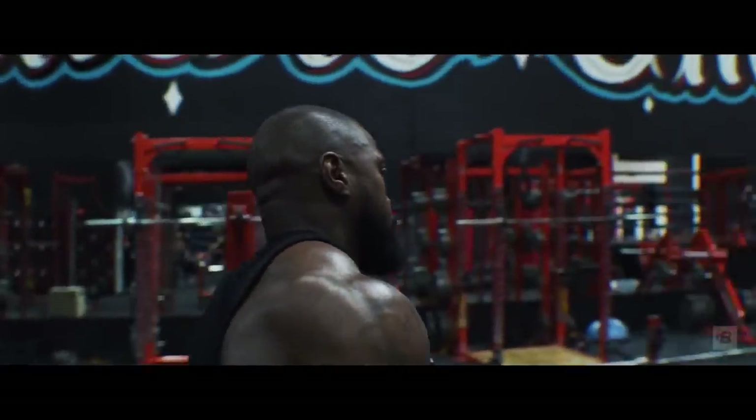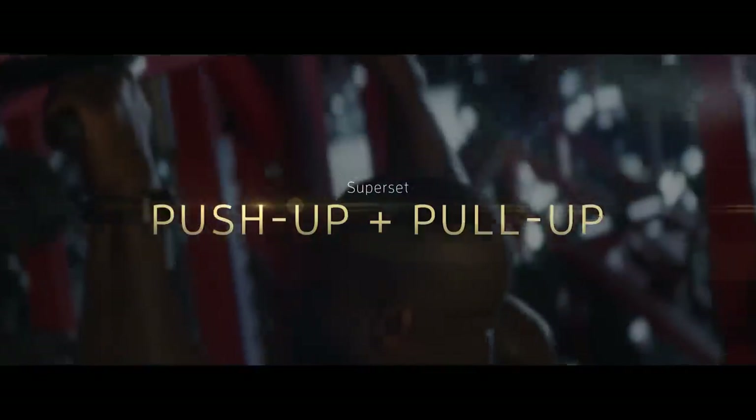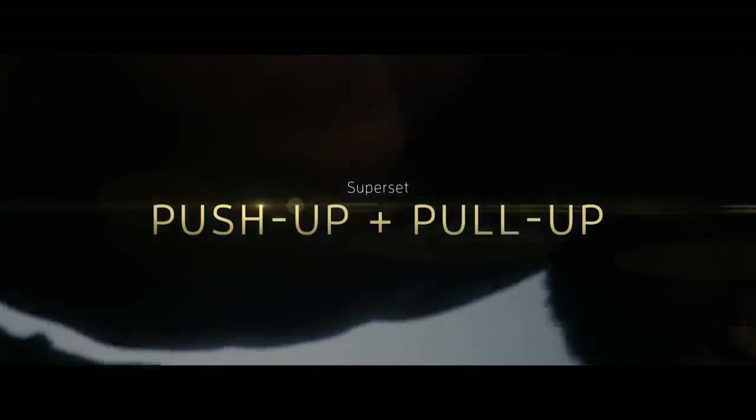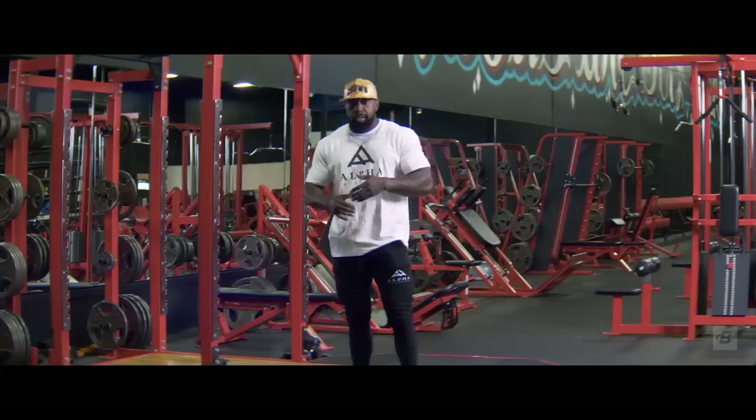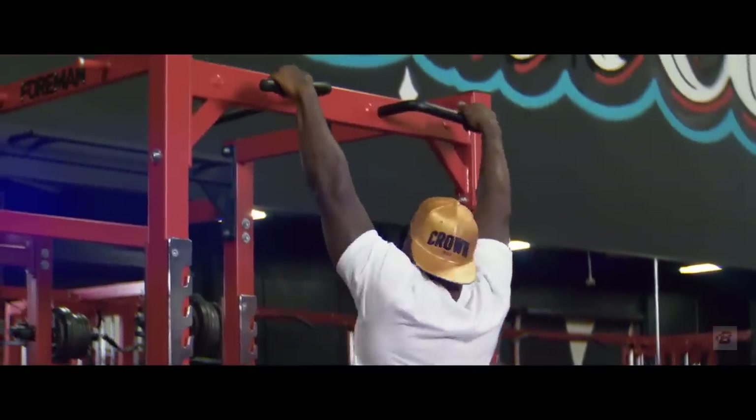I always start my days off with a pre-exhaust. Today we're going to start out with max rep pull-ups, super-setted with max rep push-ups. You take a 30-second break and then you repeat this process two more times for a total of three rounds.